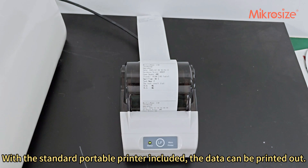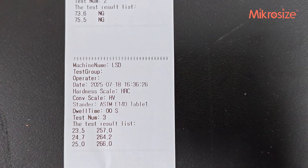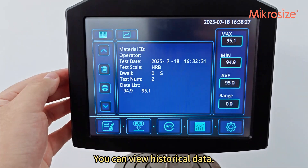With the standard portable printer included, the data can be printed out. After selection, incorrect data can be deleted. You can also view historical data.